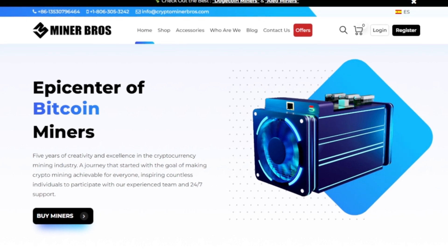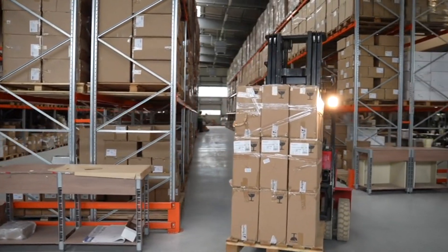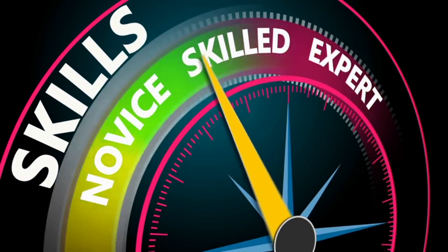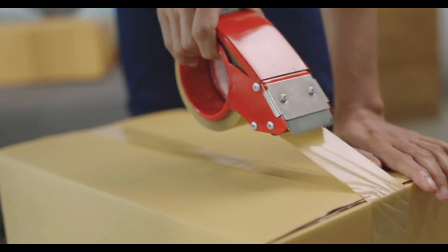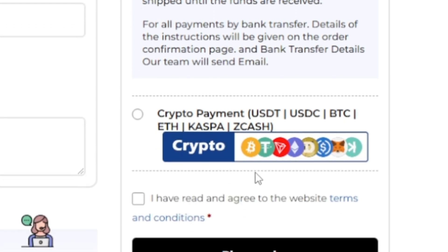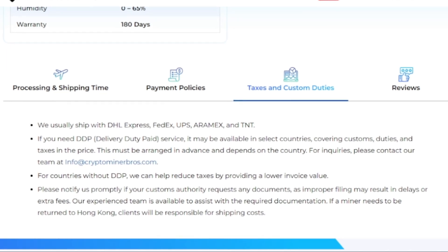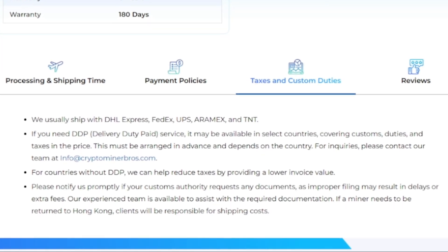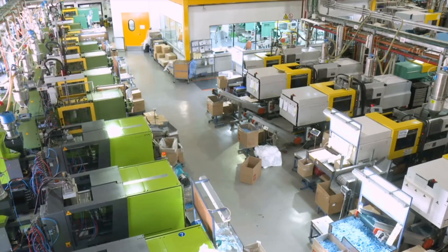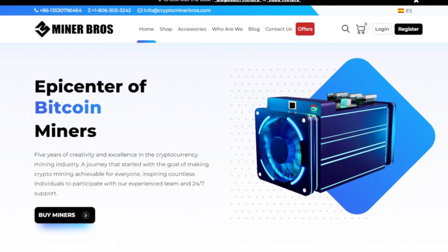Crypto Miner Bros is the ultimate destination for all of your crypto mining needs. Founded in 2018, this company specializes in top quality ASIC miners from brands like Bitmain, Gold Shell, and many others. Whether you're a newbie or a pro, they offer competitive prices, fast shipping, and easy payment options worldwide. Pay with bank transfer, Bitcoin, or other cryptocurrencies — no cash needed. The prices you see on their website include taxes, shipping, and DDP to your door, so there are no surprises at checkout. Join tens of thousands of satisfied customers who trust Crypto Miner Bros for their hardware fulfillment, transparent prices, and world-class service. Check out CryptoMinerBros.com, link down below.